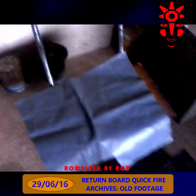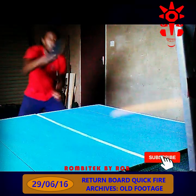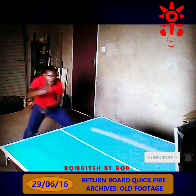The cushion works effectively in minimizing the number of broken balls. The board works like a charm for practicing alone or in a warm-up session.